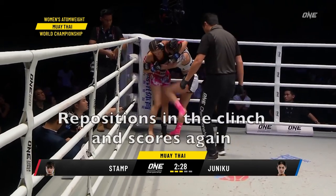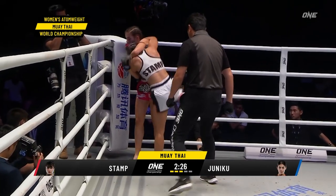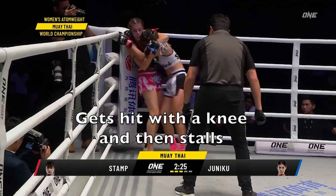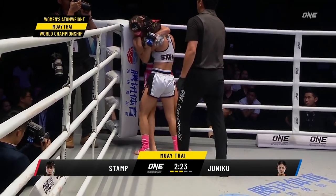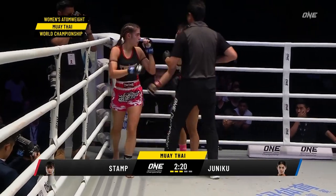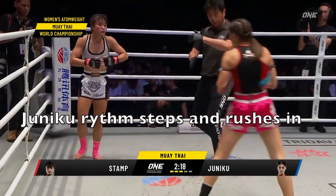She scores on the open side, repositions, and scores again. It's very important to know where the open side is. She stalls, the referee is right there, and they break.